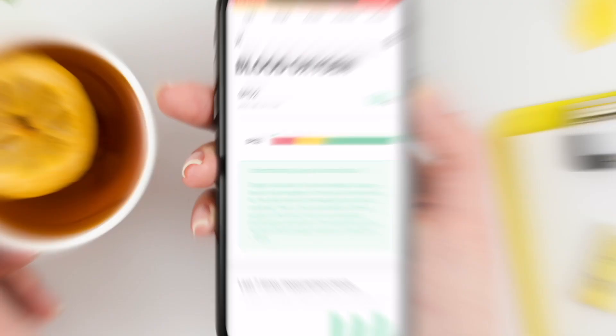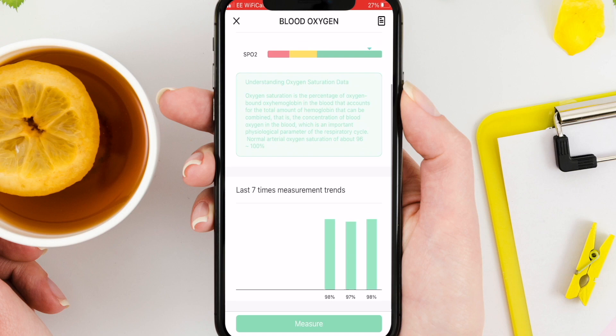The next widget is weather. It pushes weather info from your phone. To use this function, the watch has to be connected with your phone and your phone needs access to the internet, of course.